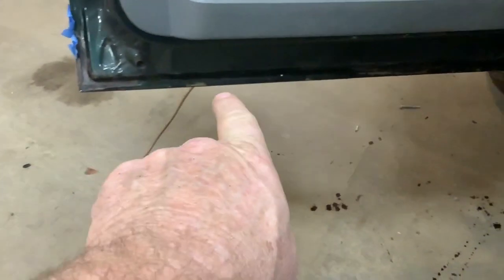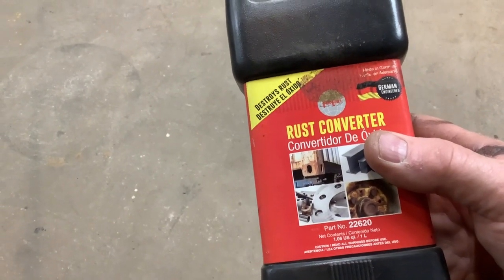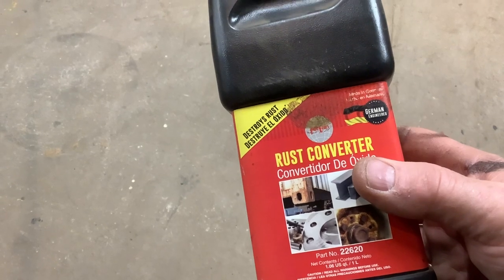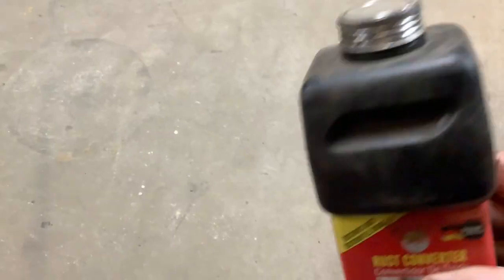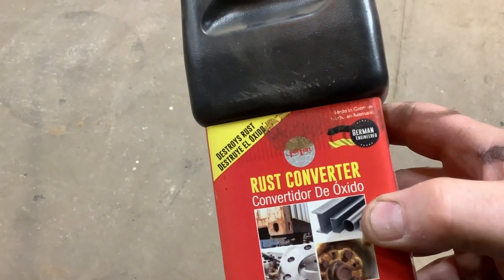The inside of the door — I scuffed it all and I killed it with rust killer. I don't know exactly what I use. I got a buddy who gave me a bunch of rust killing stuff one time. This works pretty good, it's getting thin in the bottle. I don't even know what kind it is — it says rust converter. So that's what I've been using.